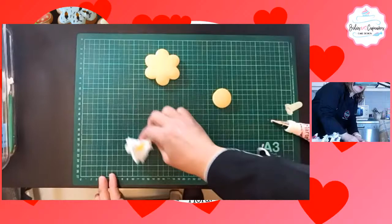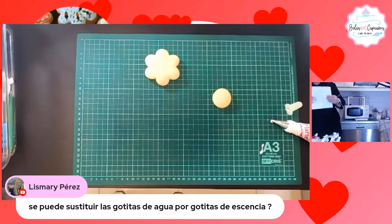Mari Pérez pregunta si se puede sustituir las gotitas de agua por gotitas de esencia. Yo te diría que no, porque te va a quedar sobresaborizado. Usen agua.